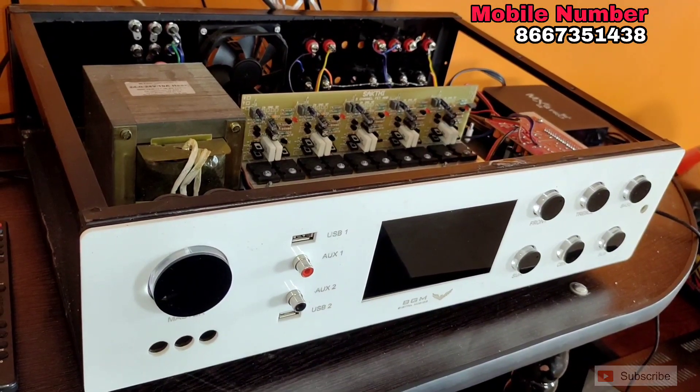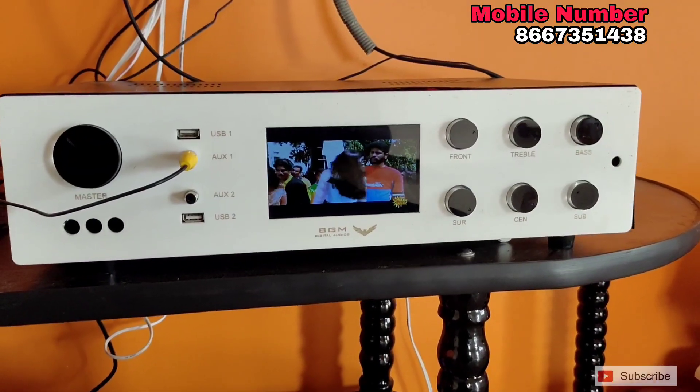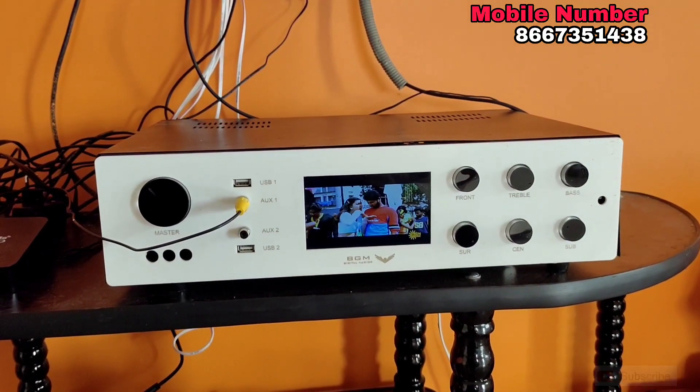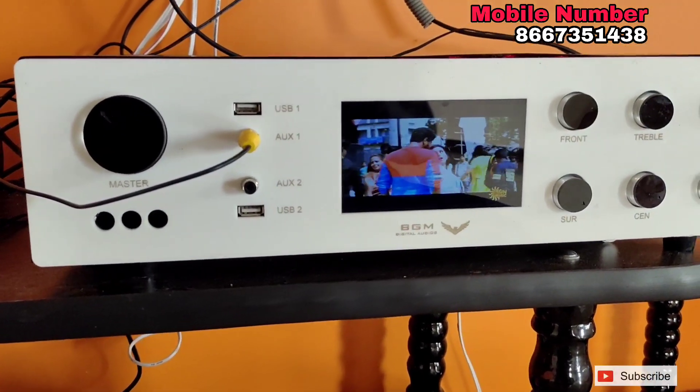If you look at the amplifier here, it has two USB sensors. If you look at the Android box and the USB, it is a normal player — an MP3 player with a USB that is used.